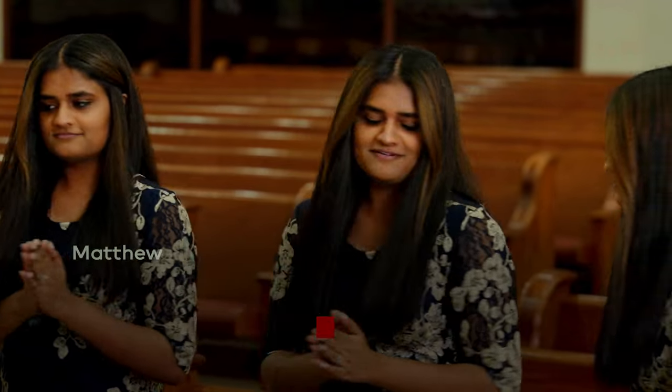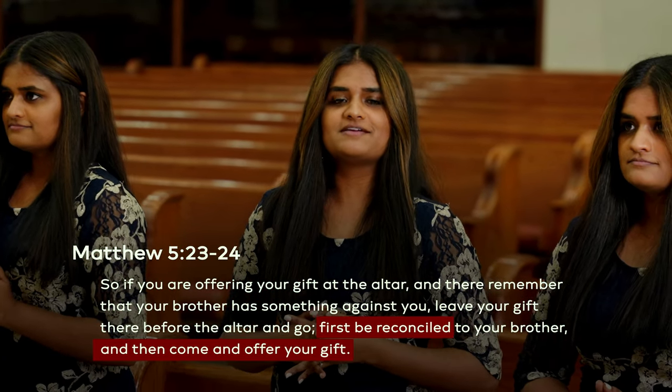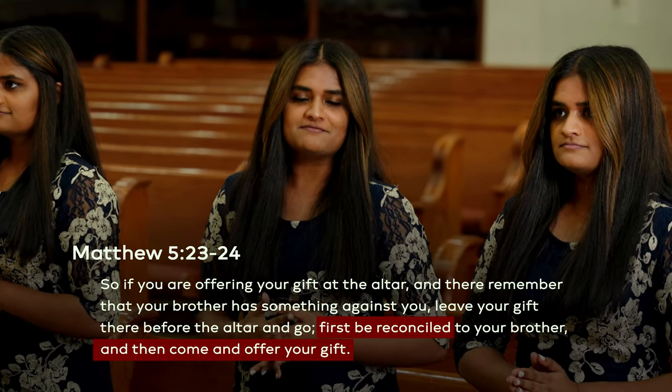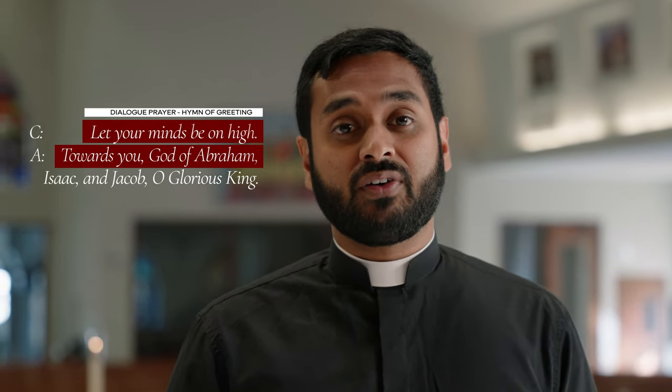This is also a callback to Matthew 5:23, where Jesus tells his disciples to go back and forgive their brother before returning to make their gift. This is an expression of the unity between the people, of the peace between us. At this point, the dialogue prayer between the celebrant and the people takes place. This prayer helps the congregation to partake in the sacrifice of the Kurbana as the celebrant and the people proclaim the mystery of the Holy Trinity in the Holy Kurbana.